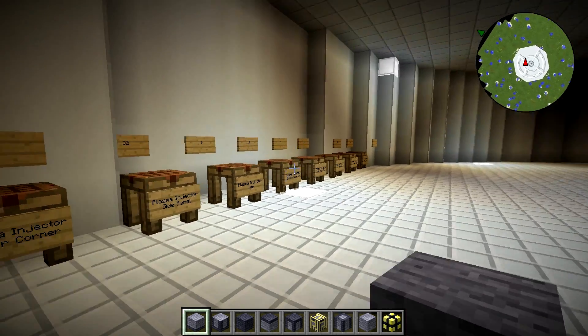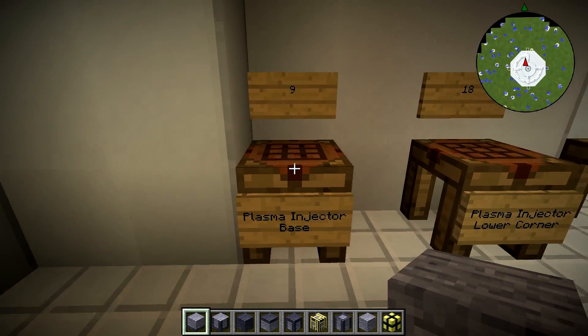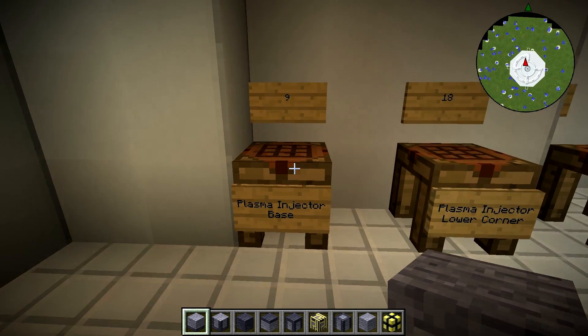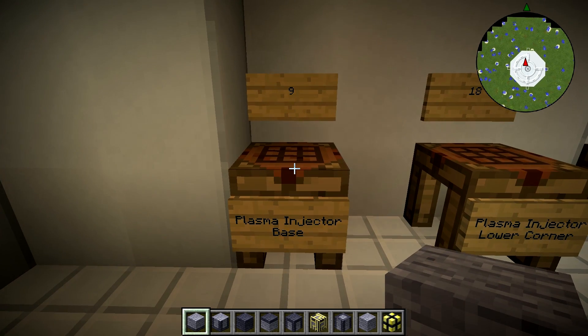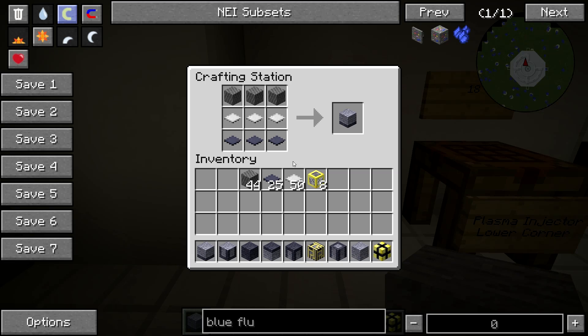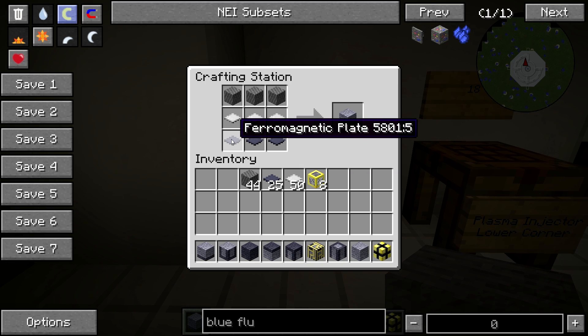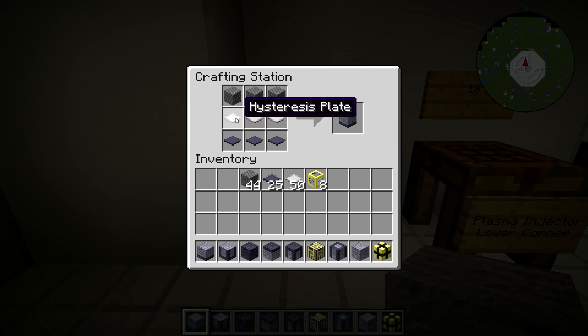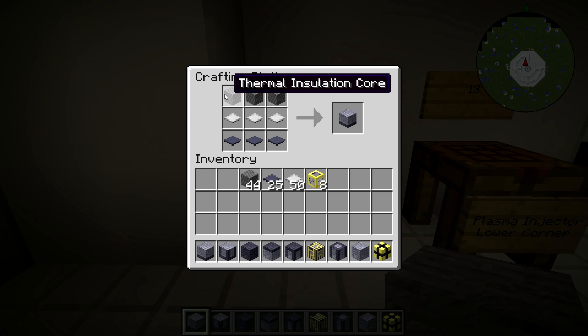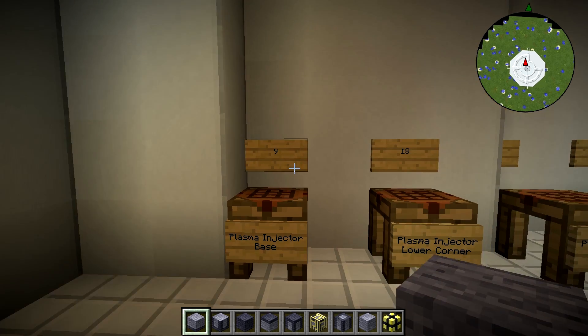There's no particular order in how we're talking about these, but you're going to need every single one of these blocks. The first is the plasma injector base, and you're going to need nine of these. They are crafted with three pharomunetic plates on the bottom, three hysteresis plates in the middle, and three thermal insulation core at the top.